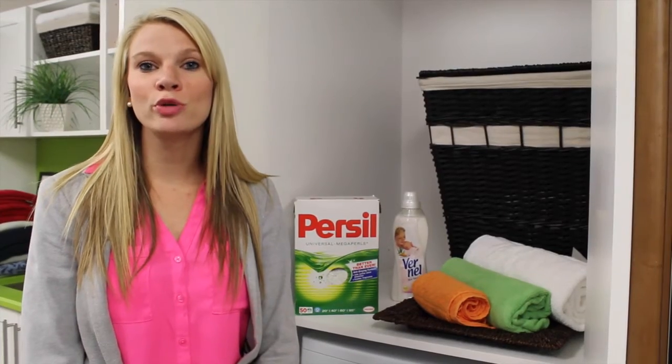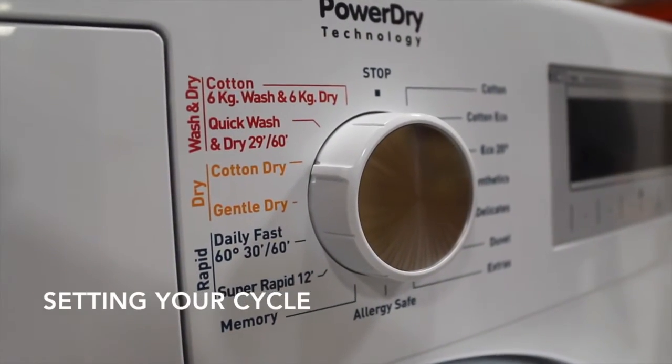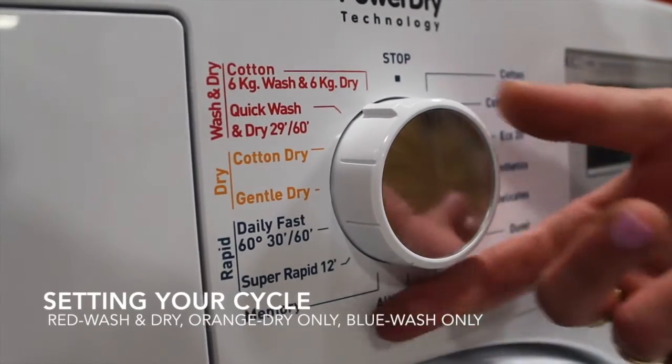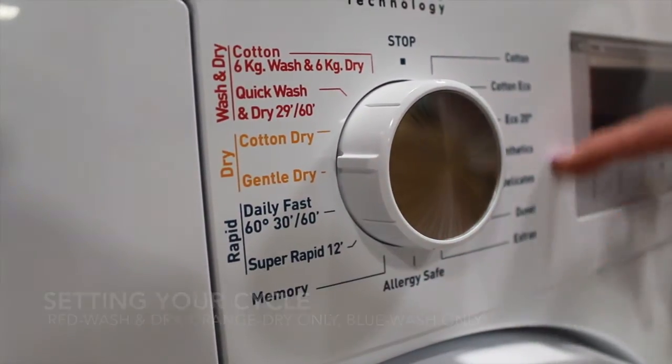Hi there, this is your Porter and Charles 2-in-1 washer dryer unit. There are two different versions of this machine currently. If you have the one, it'll have four red wash and dry functions. This one we've broken it out to show the wash and dry, the dry, or just your wash functions.